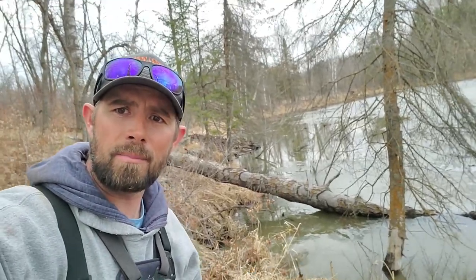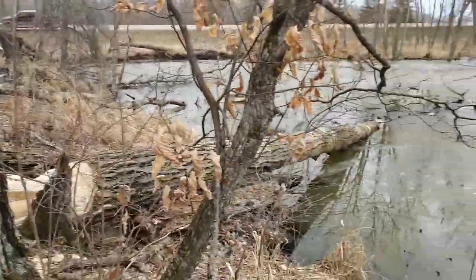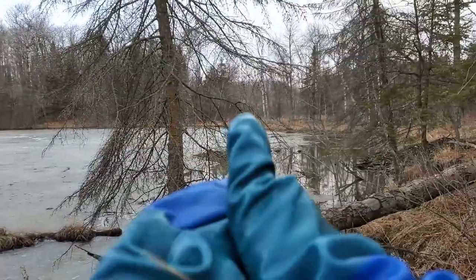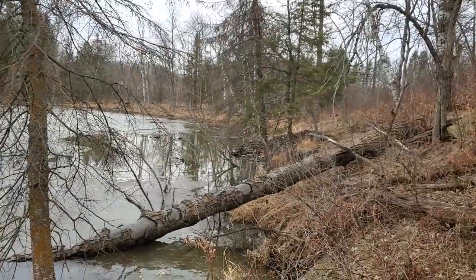Spring beaver trapping. See that right there? The bank right there — giant beaver lodge on not such a giant pond. It's right by the road here too. Little pond. They're actually going through, cutting all kinds of stuff. That dam right there is backing up the water, flooding that guy's driveway over there.